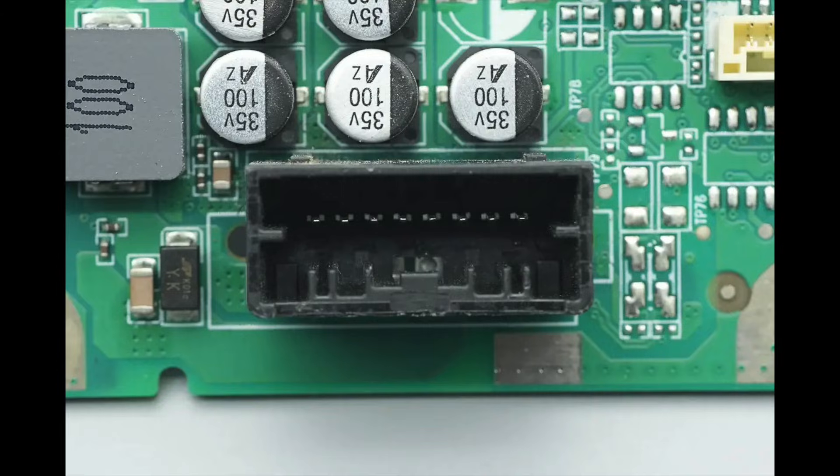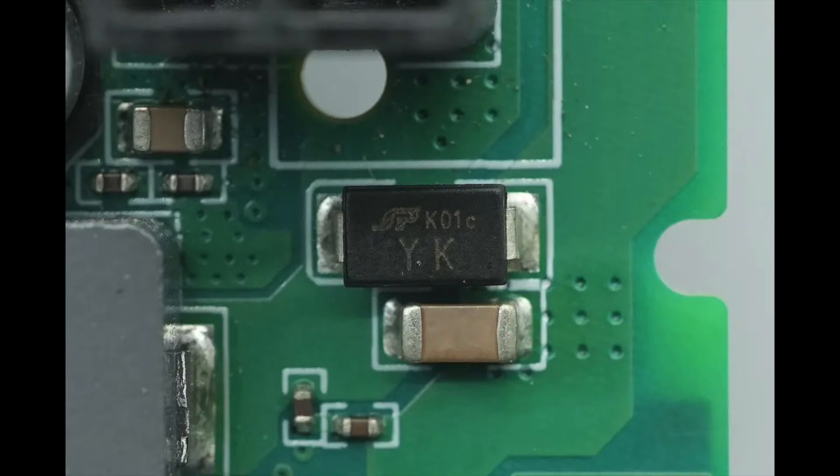Close-up of the power input socket. The input TVS diode is from SPSIMI, marked with YK, model SMAJ30CA, with a clamping voltage of 30 volts. It is used for input over-voltage protection and comes in a DO-214AC package.